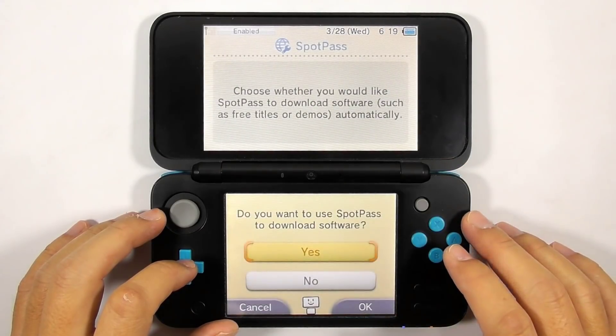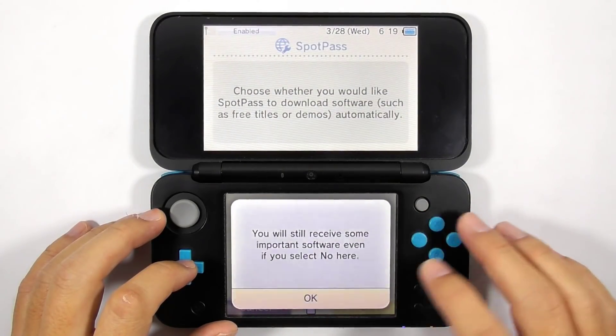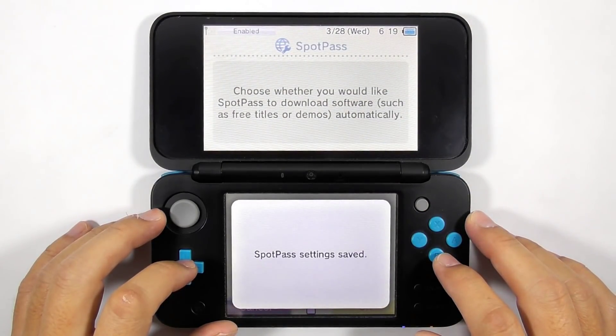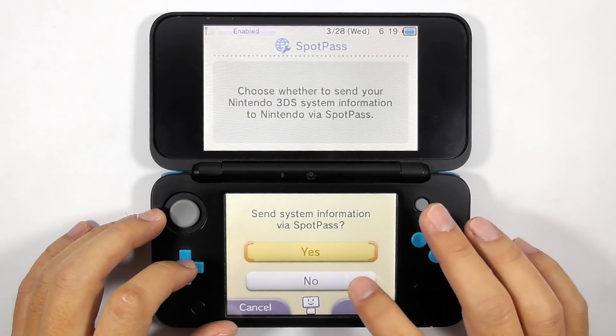Turn off automatic software downloads and disable the sending of system information to Nintendo.